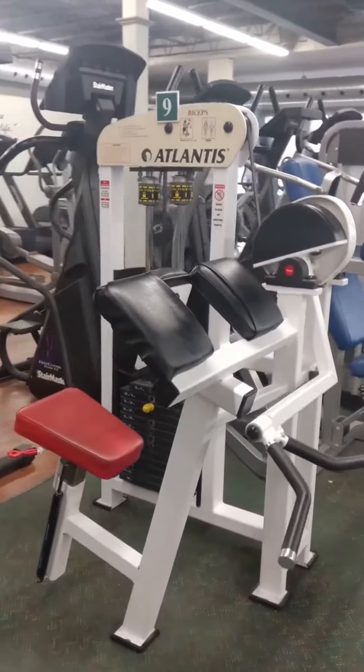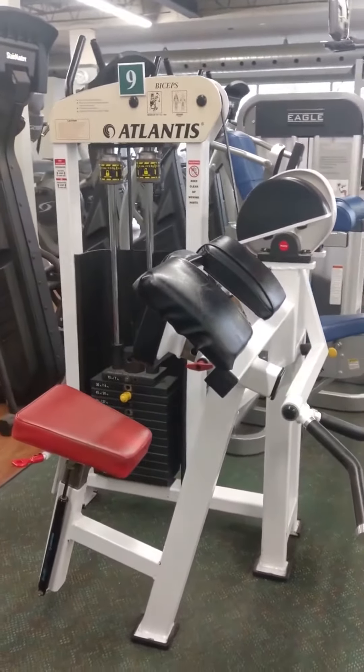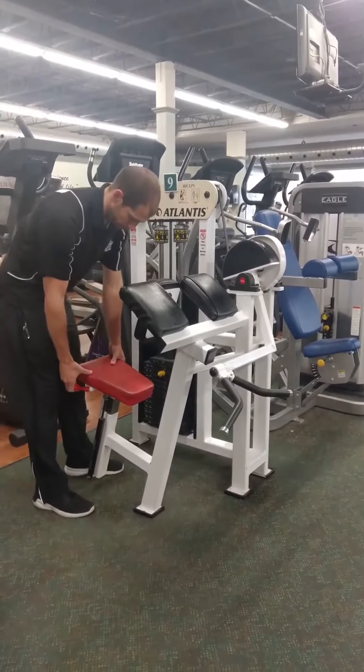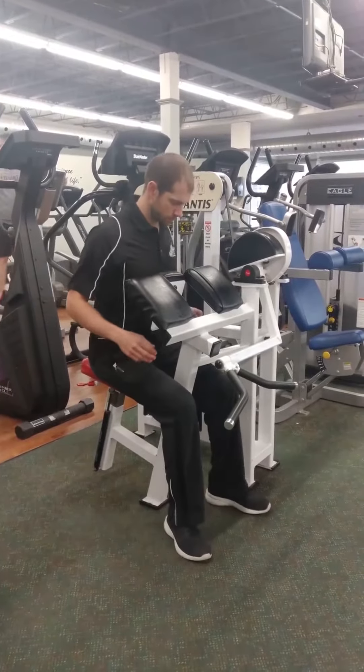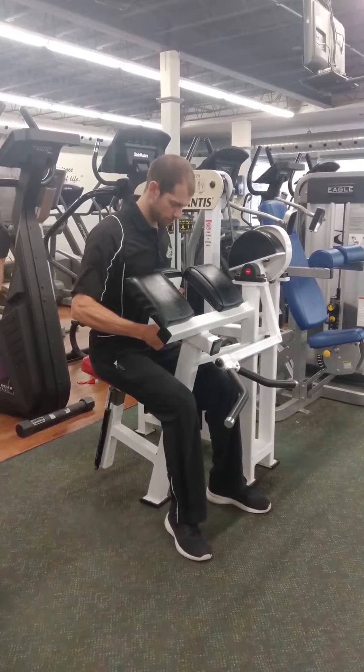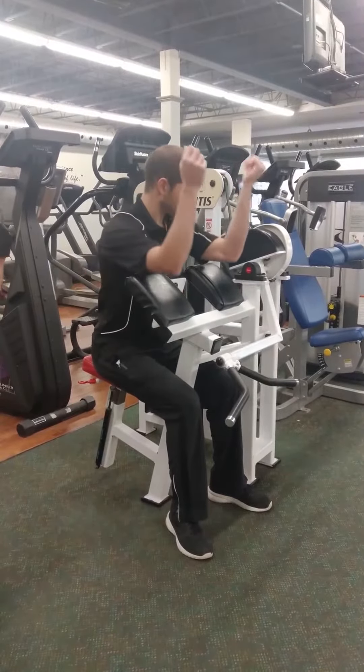Set your seat height with the red handle under the right side of the seat. Lift the handle with your weight on the seat to lower it, stand up and lift the handle to raise it. You should be positioned with the pad on your chest and the top of the arm pads at your armpits.